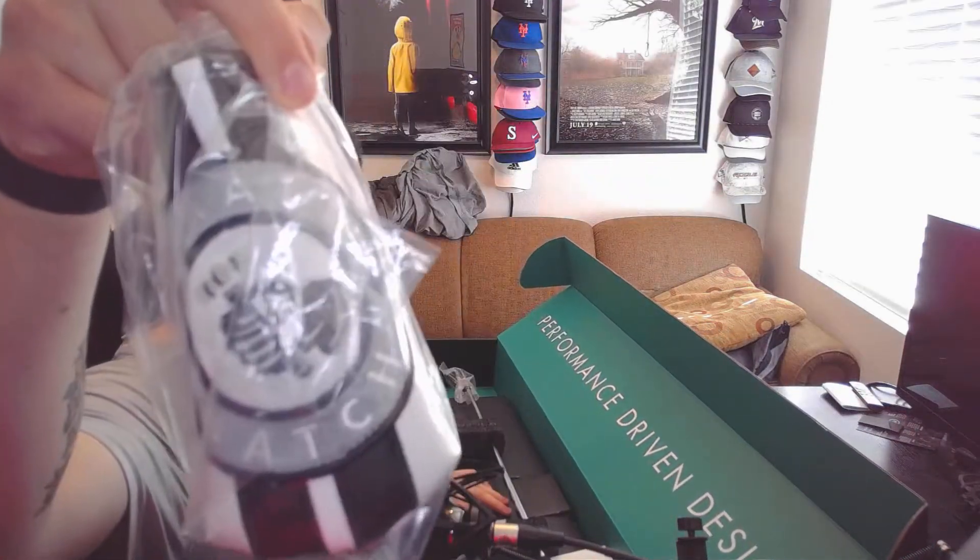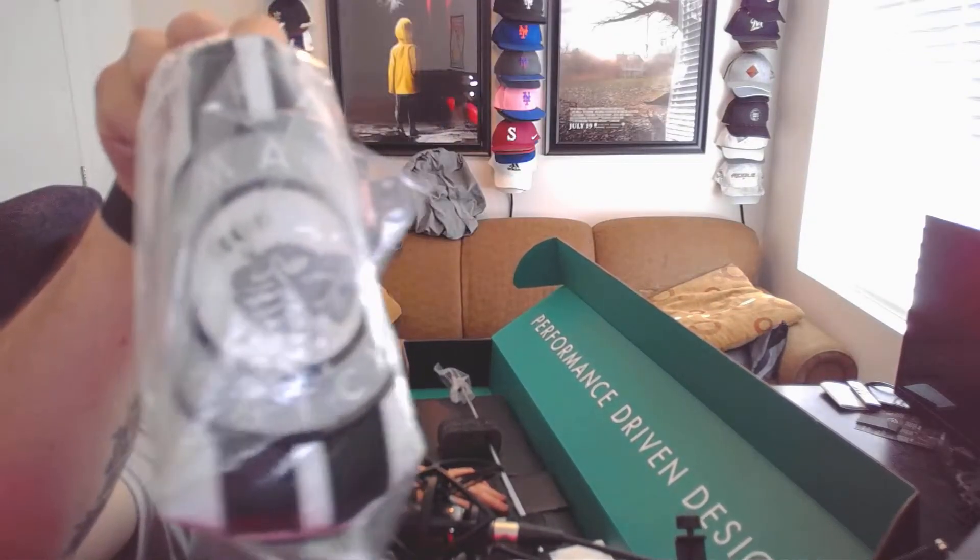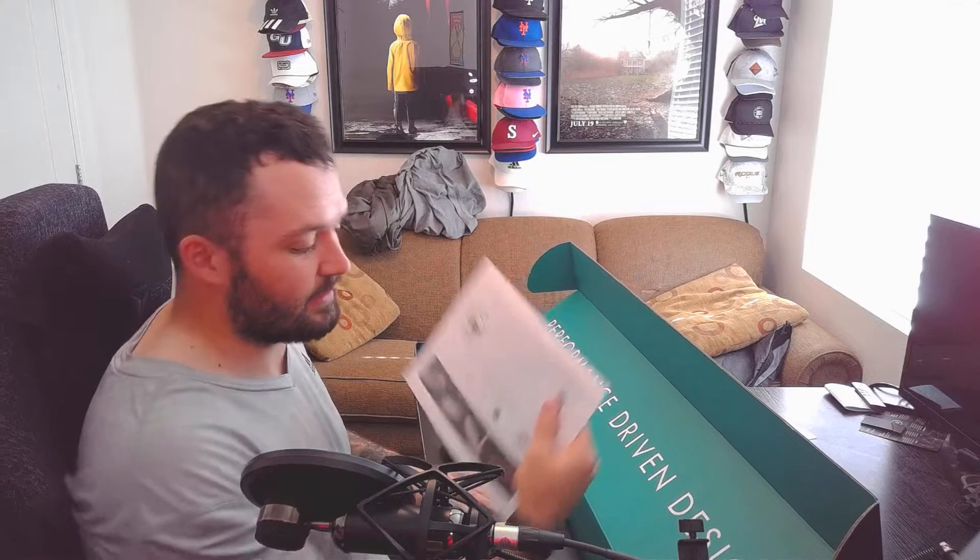So we've got a head cover. That's pretty sweet looking. Again, the Odyssey small batch, Toulon design, Toulon head cover. That's pretty slick. We'll put that to the side. I have a certificate of authenticity, which is pretty sweet.